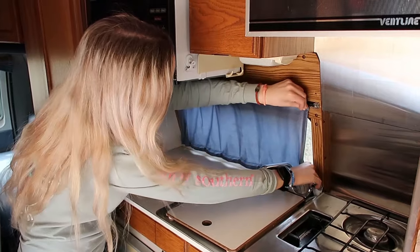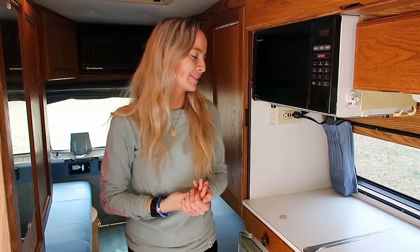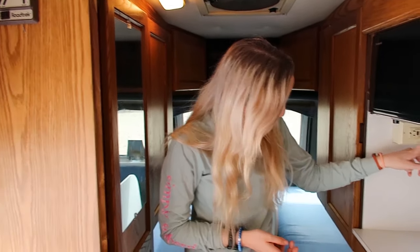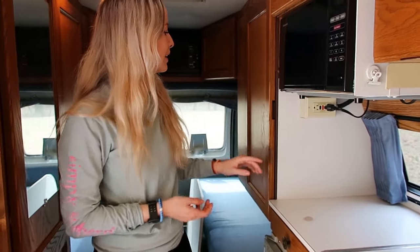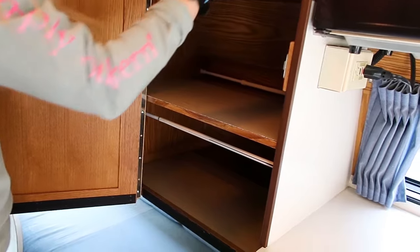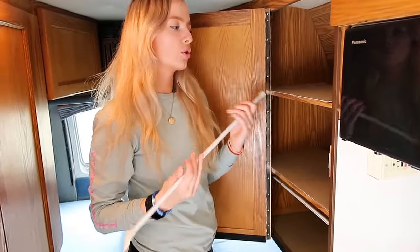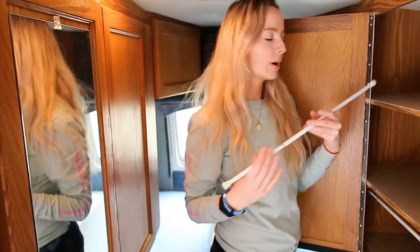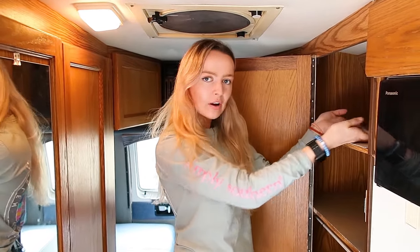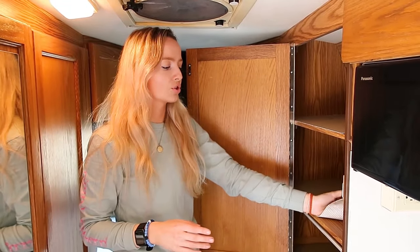You don't have much counter space, but hey, you're in a van so you take what you can get. There's a little outlet right here — the microwave is plugged in and you can plug something else in too. Over here we have more cabinet space. These little bars inside hold your plates, cups, or mugs in place. You can take them out easily. The van was just acquired so I haven't put anything in here yet and don't plan to until after the renovation.